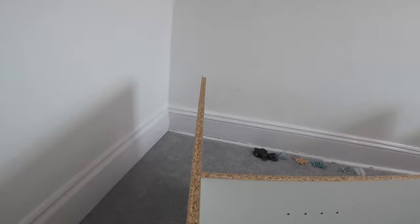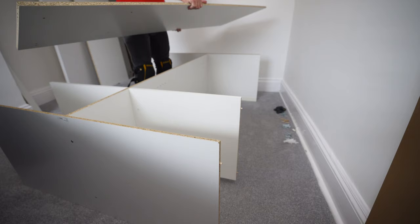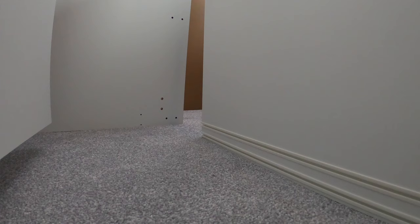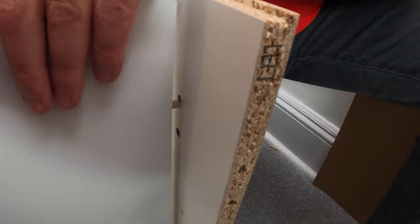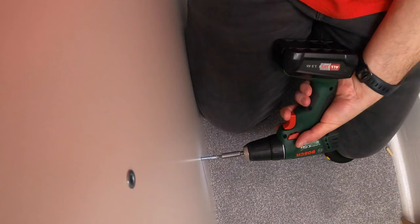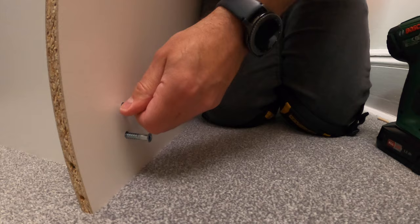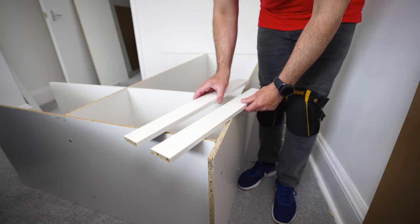Secure exactly the same as at the bottom with two screws. The electric screwdriver with adjustable torque is extremely useful here — I don't need to worry about overrunning the screws. Now for the side panel: white side down, raw side on top at the moment. Connect the bottom side first, find the right holes, lift it slightly if you need to, tap it in, and secure it from the side. Exactly the same in the middle — two screws to secure.